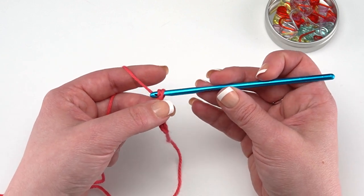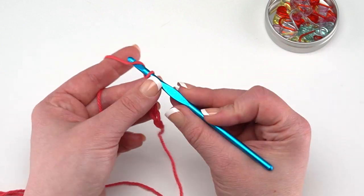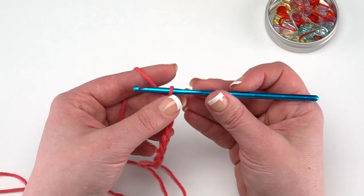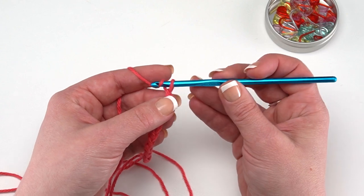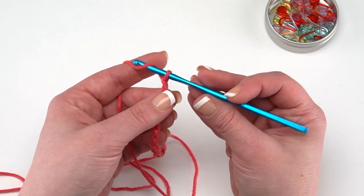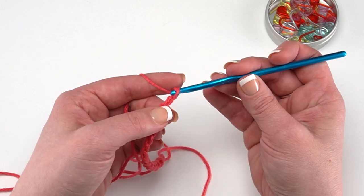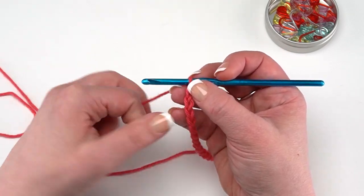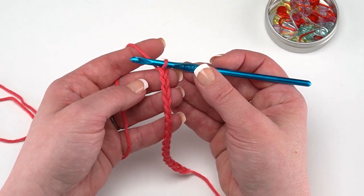So I'll continue making chains. We've got three, four, five, six, seven, eight, nine, ten, eleven, twelve, thirteen, fourteen, fifteen, and sixteen. I took my time and made each one individually. If you want to pause this video and make your sixteen, that's totally fine. You can also use the gear icon to slow it down or speed it up as needed.